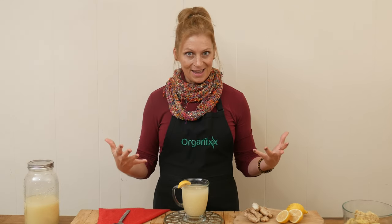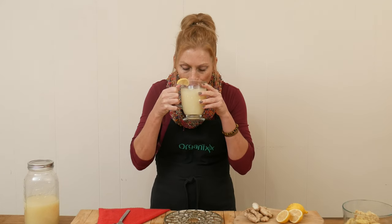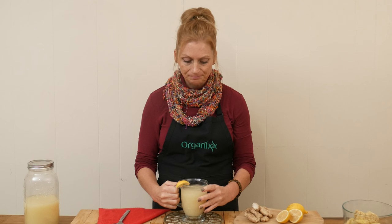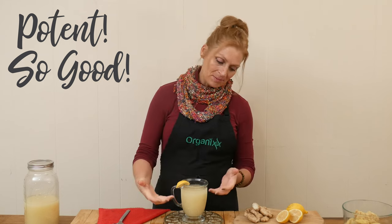Shall we give it a taste? Whoo! It's potent. Very, very much so. Ginger is strong, but it's so good. When you're serving this up, you probably don't need this much in your cup. You might want to take a smaller serving, but it's so good to have in the morning with that strong lemon juice and ginger juice to really kick in your digestion and really help cleanse the body and get you ready for your day.